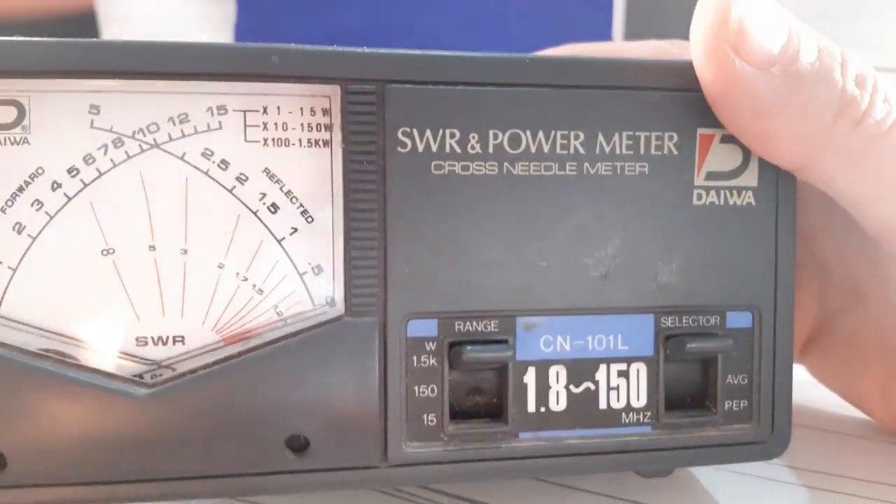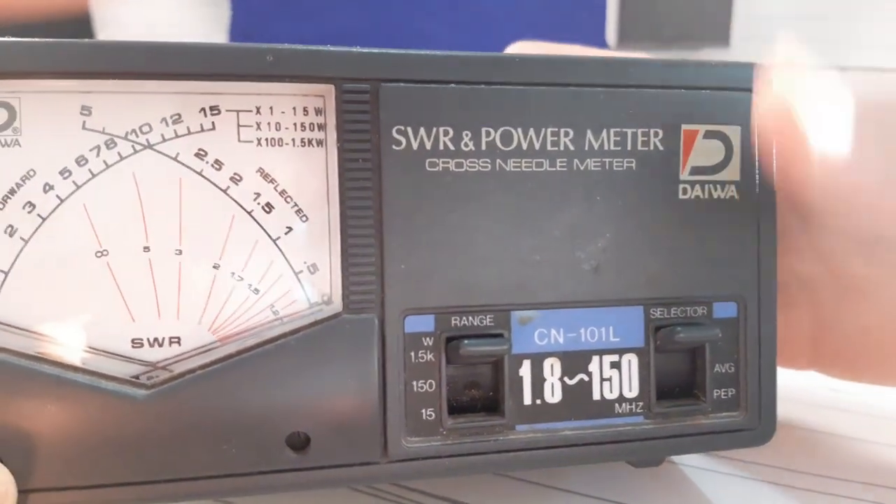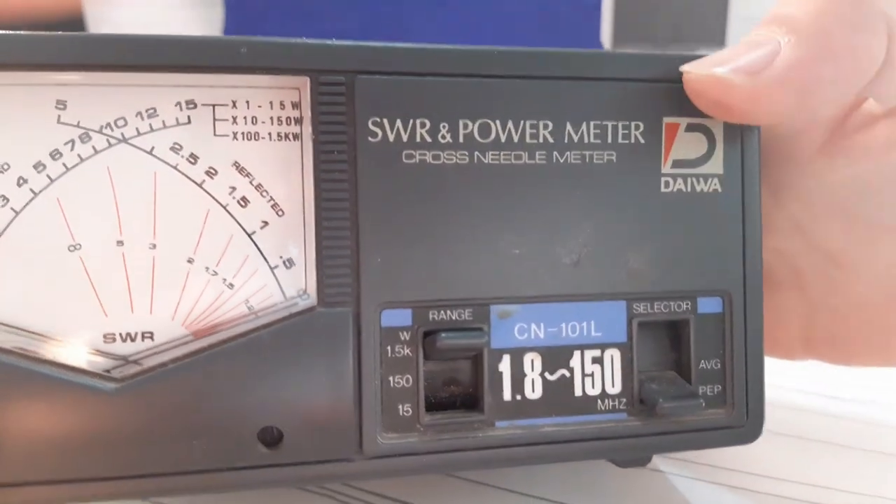The selector switch is used to select the character of the measurement. 'Average' shows the average power, and 'PEP' indicates the peak envelope power.